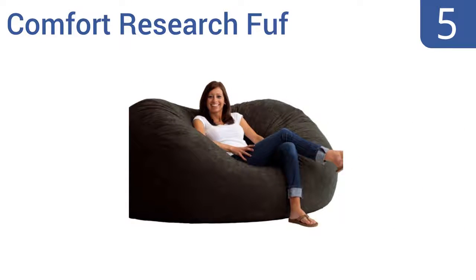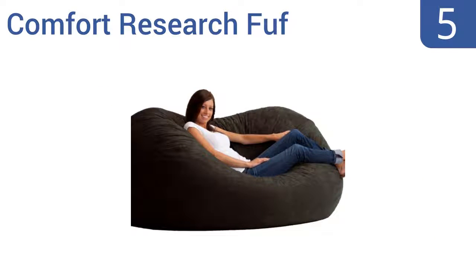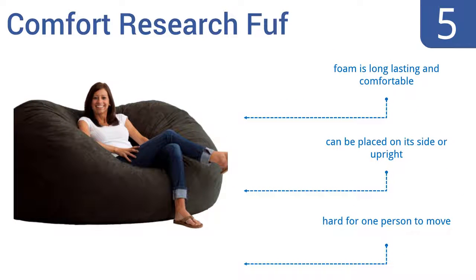At number 5, get comfortable on the Comfort Research Foof. It can be used as a couch or a chair and is covered in a soft, durable fabric that feels smooth against the skin. All college students can rejoice now as there's finally an affordable and comfortable couch solution for the dorm. Its foam is long-lasting and comfortable and it can be placed on its side or upright, but it is hard for one person to move.